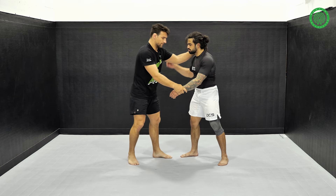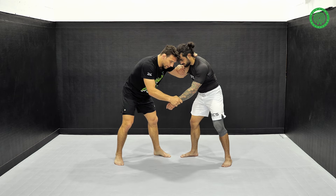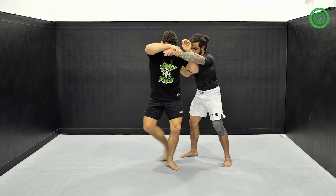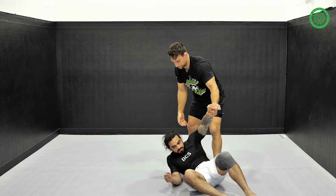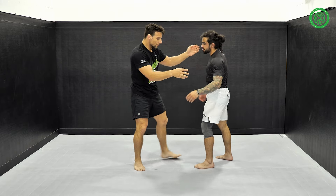I'm going to throw you forward. So here, you're going to open, at the same time you open your step. Boom — elbow — bring your foot, and here — boom, boom — here we are.